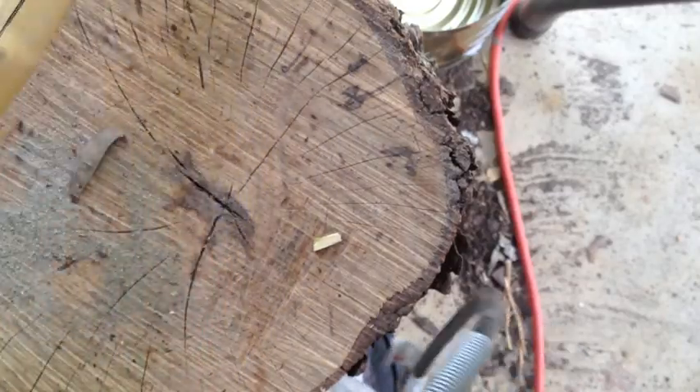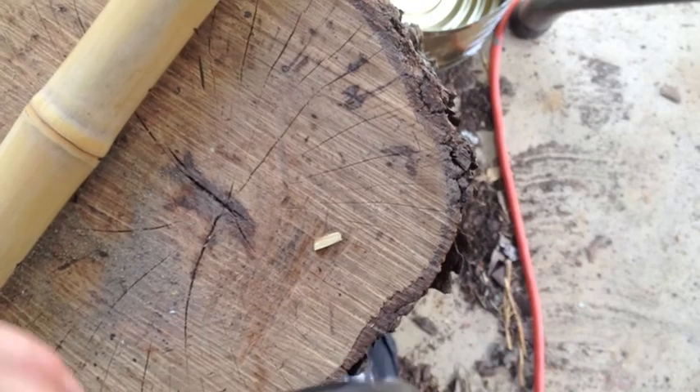Okay, here I go with the Dremel tool, and now I'm going to go ahead and turn it on.